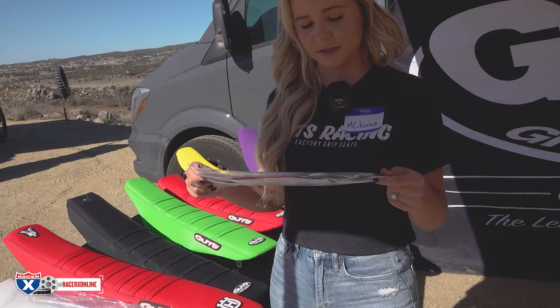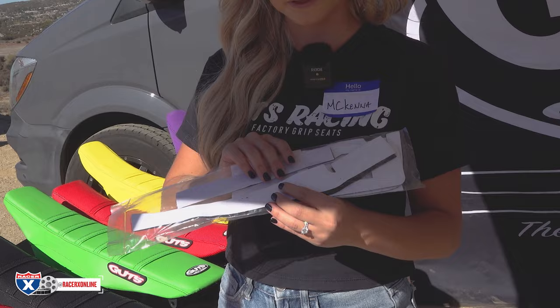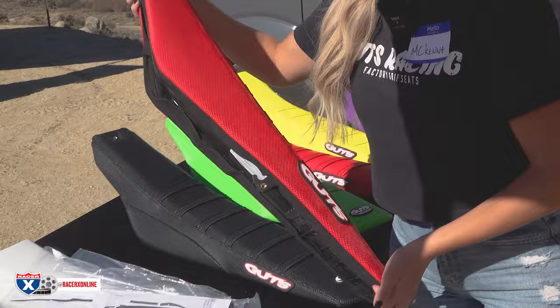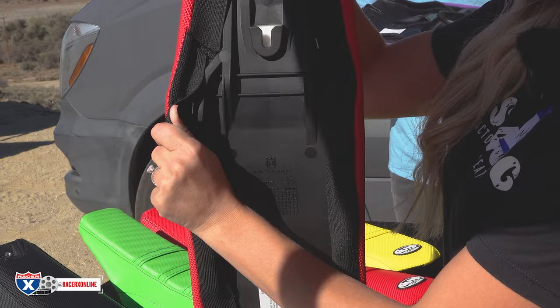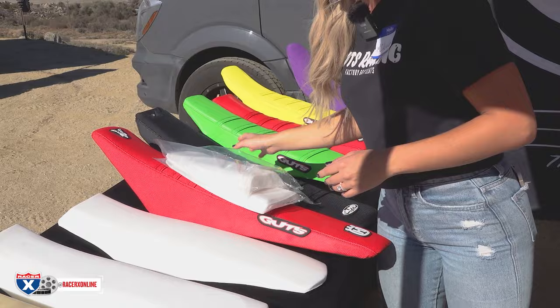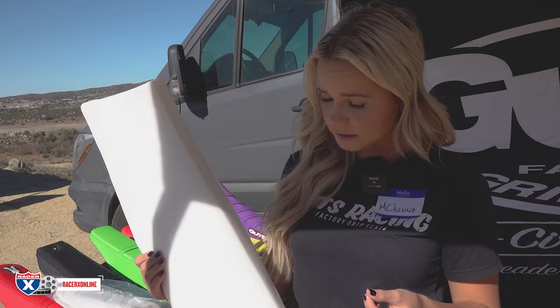We also have our velcro seat — super convenient because all you need to do is stretch your cover over and adhere it to the velcro pieces. Each seat comes with a specific velcro pattern to stick to the base. We recommend throwing a few staples in the velcro pieces on the base, but it's not completely necessary if you don't have the materials. You can just stretch the cover right over and we've had no issues with the cover moving at all.